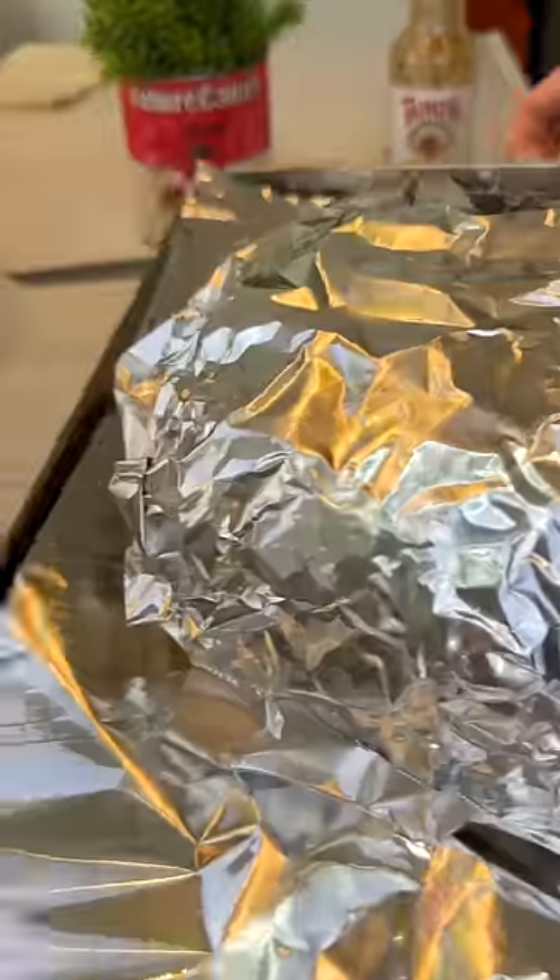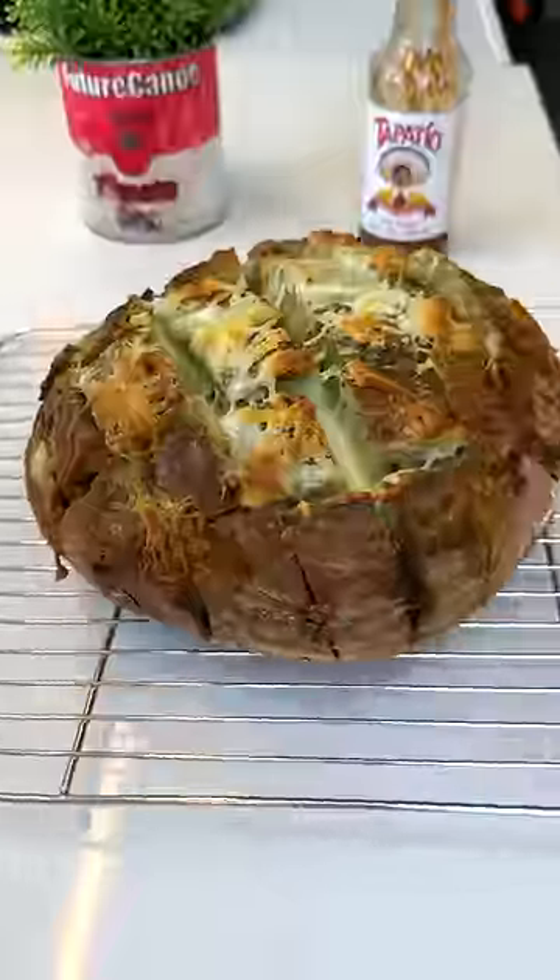Loosely wrap it with foil at 350 for 10 minutes, then remove it and back in for another 10. It looks really good.